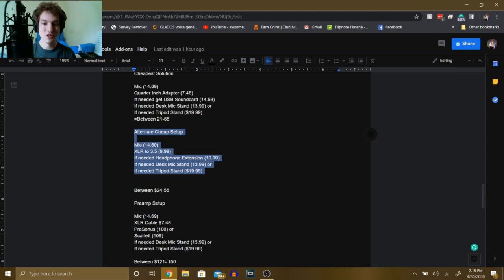For the alternate setup, you get the microphone with an XLR to 3.5mm cable, and if you have a headphone extension cable lying around, great — but if not, I'll leave a link in the description. I got a 3.5mm cable, plug it into the headphone adapter, then into my interface, and I'm good to go. You can also grab one of those stands. That'll set you back between $24 and $55.